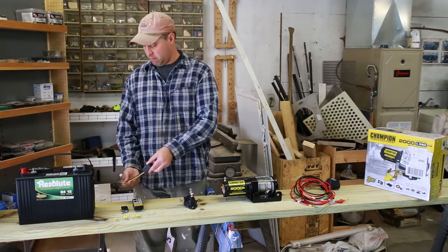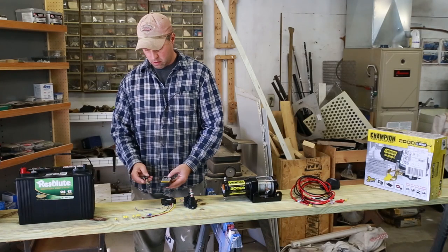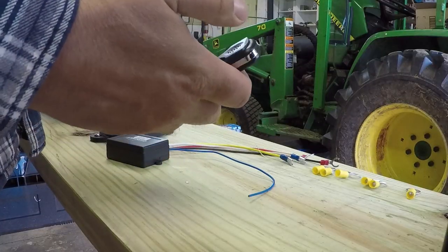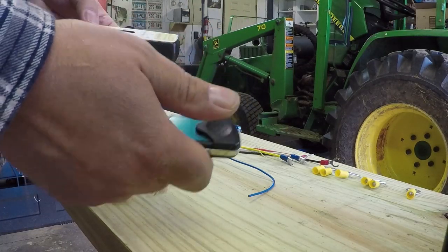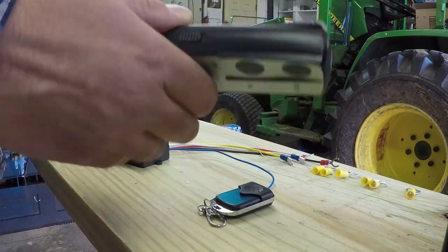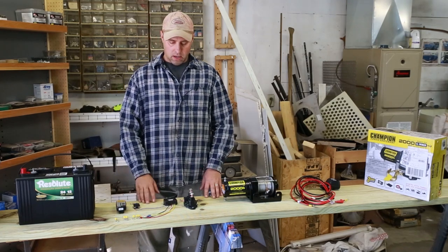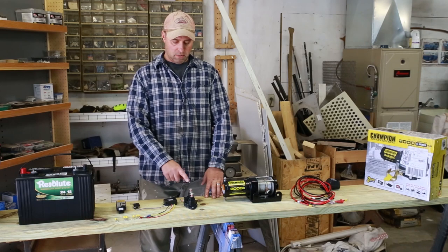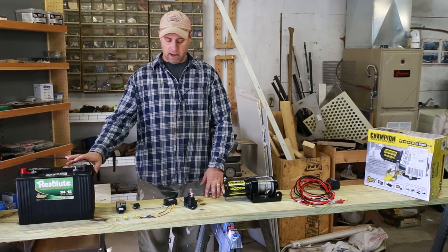It comes with this thing here and comes with two remotes. One little nice keychain one. You got the up and down there, and then one bigger one that looks like it can clip onto your belt or whatever you want to do with it. In order to make this work we had to buy a reversing solenoid and then we got to wire it to a battery.